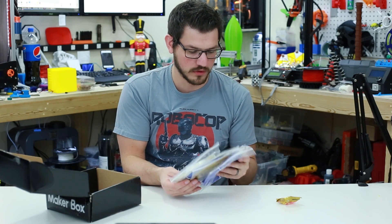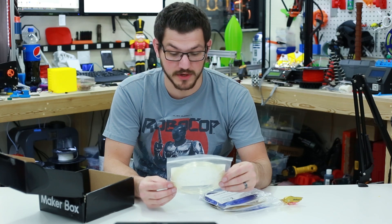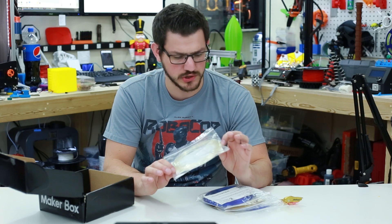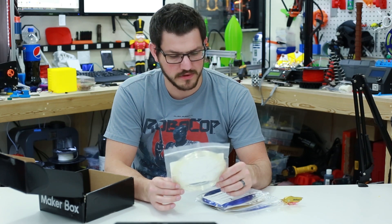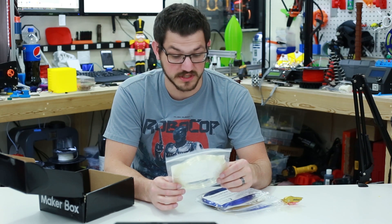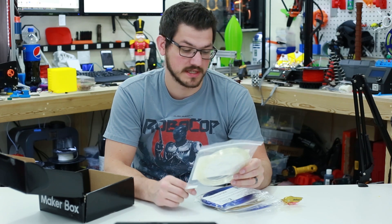And then we have the four types of filament. Up first we have PolySmooth Transparent by PolyMaker, and it is transparent — it has a little bit of a yellow tinge to it. Hot end temperature is 210 to 230, print temperature room temperature to 65°C for the bed, and the speed is 49 millimeters a second.